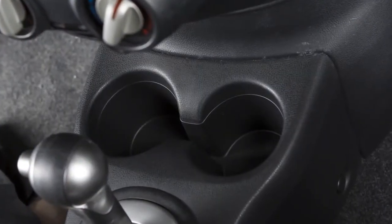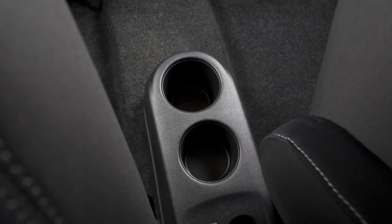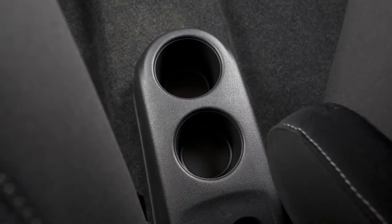There are cupholders to accommodate two beverages located in the console just in front of the shift lever. If so equipped, the backseat cupholders can be found on the back of the center console or on the rear center armrest. Lower the rear center armrest to access the cupholders.